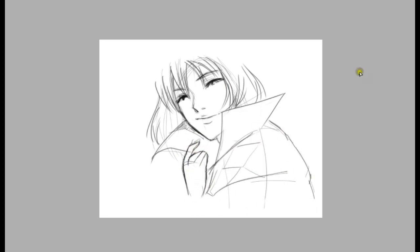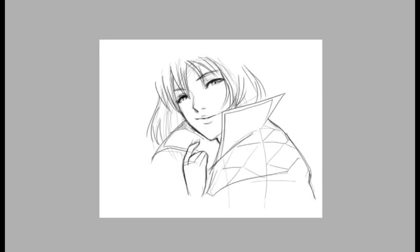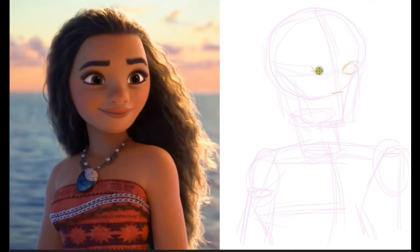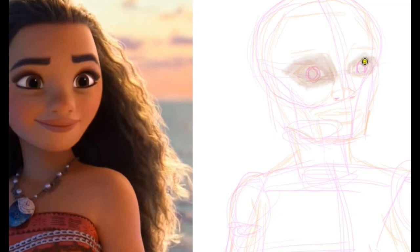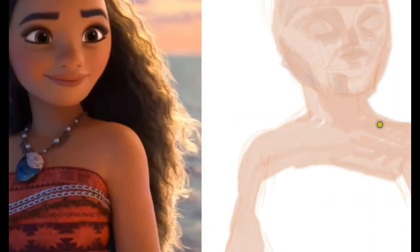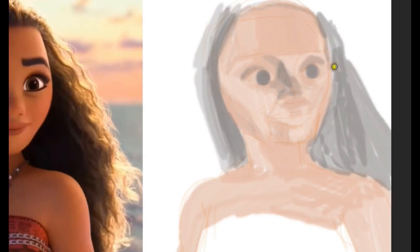Don't worry, we will introduce a lot of tips and tricks about digital art here. This one's done in Photoshop, as we will be filling in some colors on Moana's face. Certain shapes were drawn while sketching, so we won't get confused when we apply and blend the colors on the designated areas.